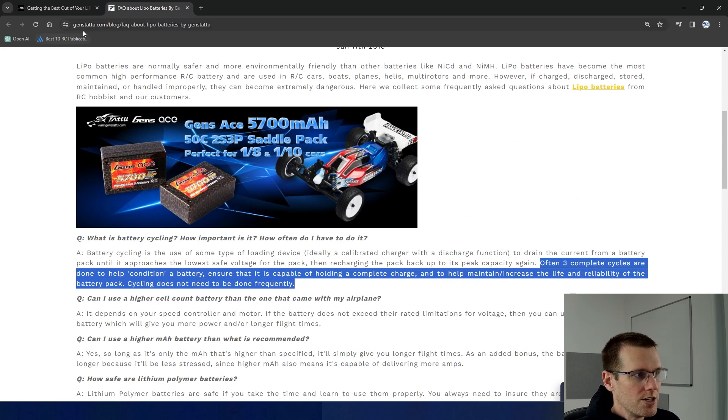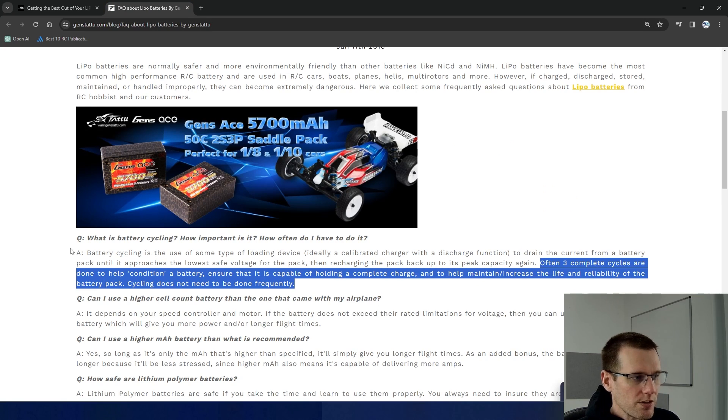Now we jump over to jenstattoo.com and take a look at their FAQ: what is battery cycling, how important is it, and how often do I have to do it? Often three complete cycles are done to help condition a battery, ensure that it is capable of holding a complete charge, and to help maintain and increase the life and reliability of that pack. Cycling does not need to be done frequently — that's the last thing they say here.